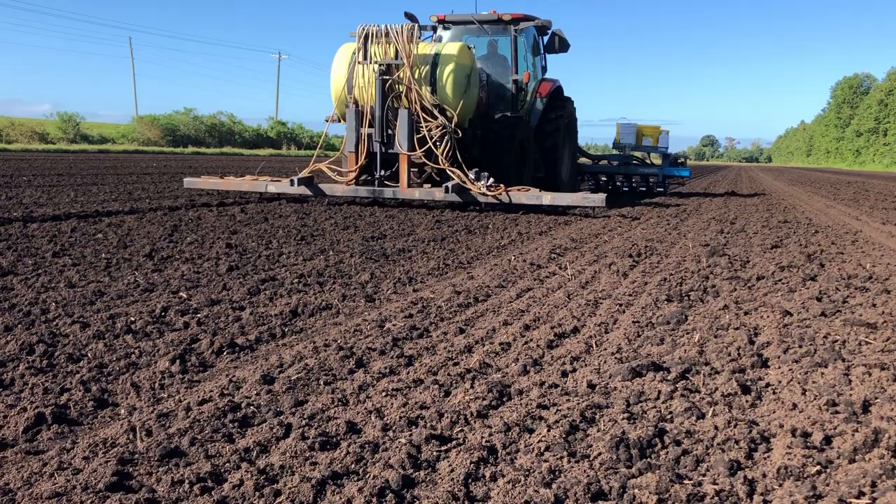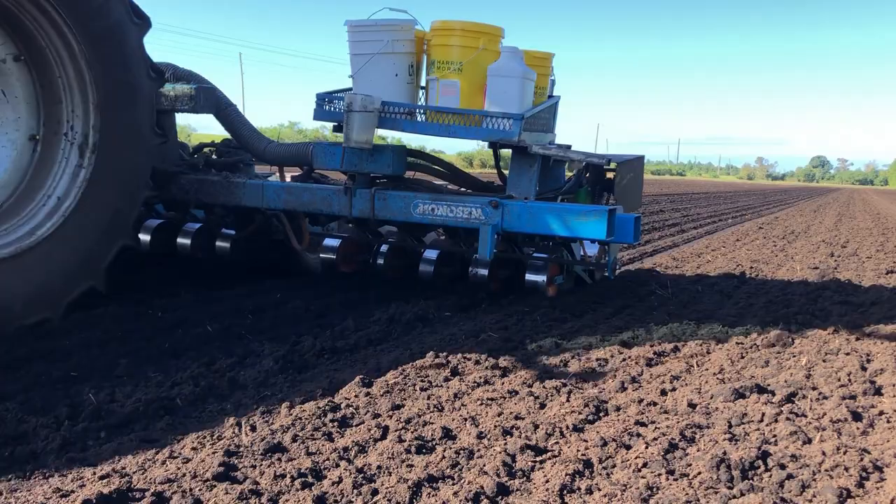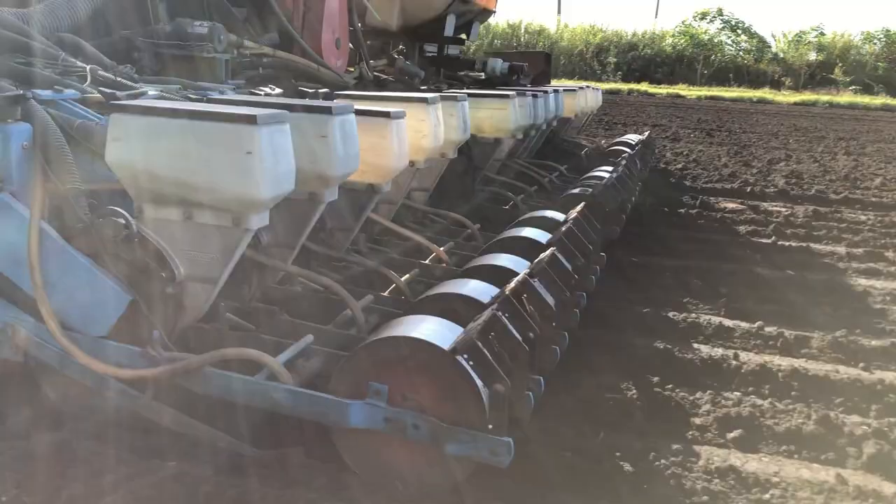The large tank and the bar that you're seeing on the front of the tractor sprays a fungicide into the rows. That's followed by the tractor itself and the implement. The implement has a vacuum on the back of it, so it sucks the seed against the plate, and that seed is directly sown into the soil.